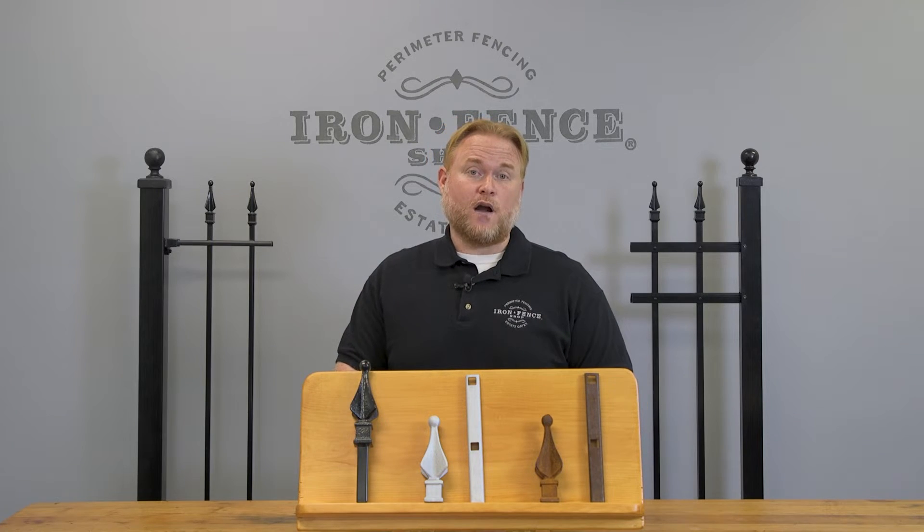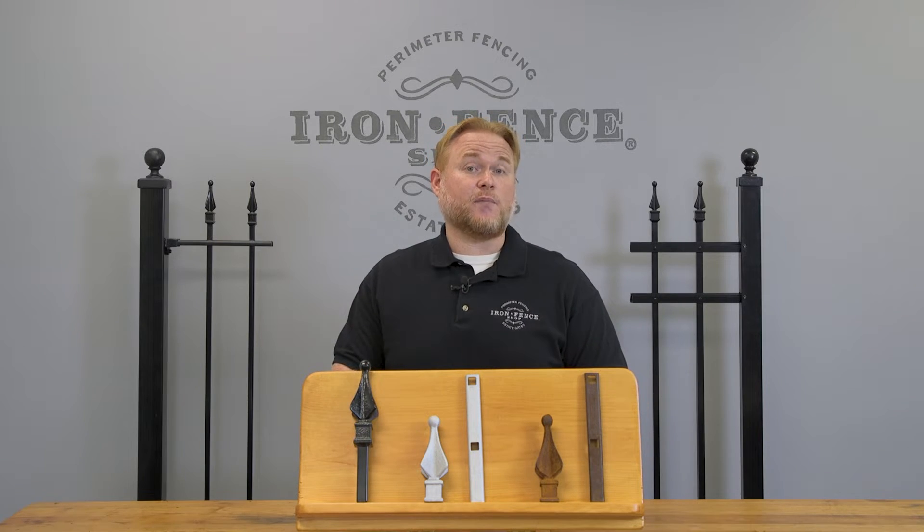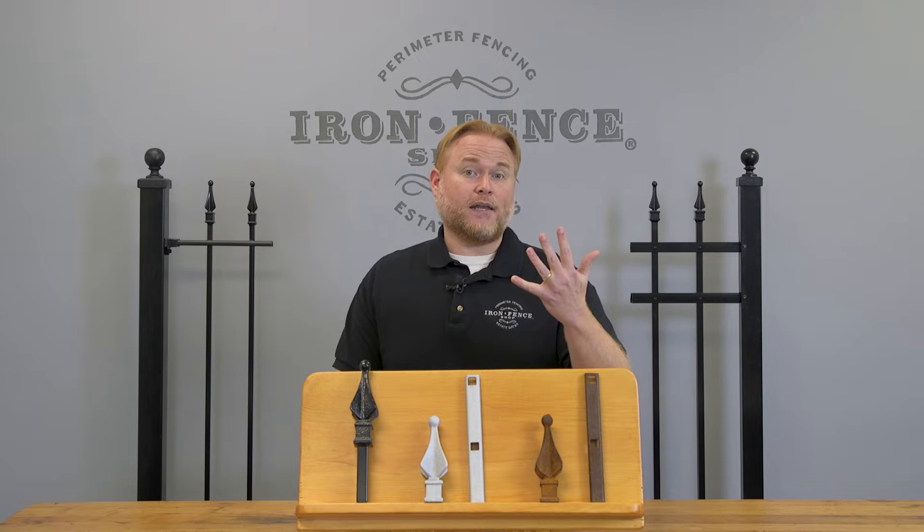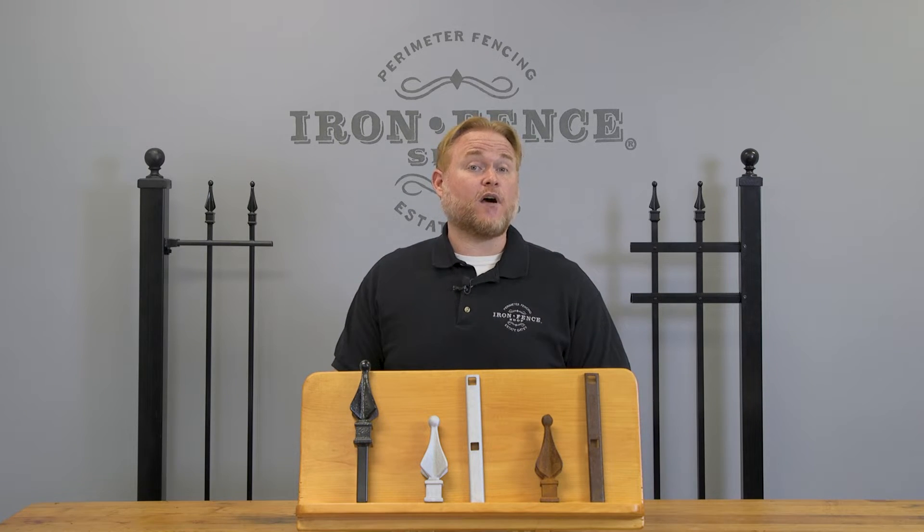Now, while we provide a quality finish for our iron fencing gates, that doesn't mean they're completely maintenance-free. No matter what anyone's told you, iron, aluminum, wood, chain link, vinyl — all of them require some kind of upkeep and maintenance over the years to keep them looking their best.